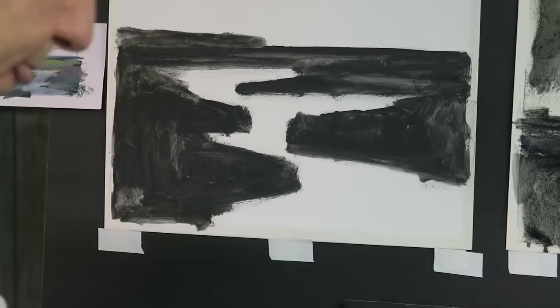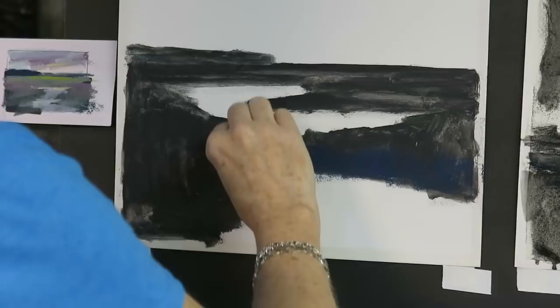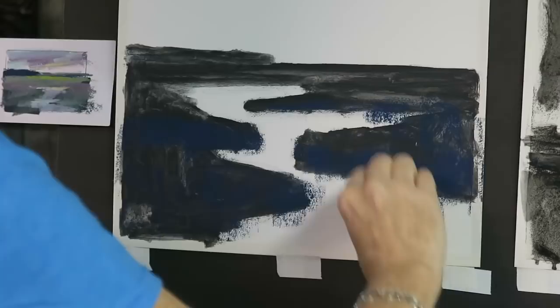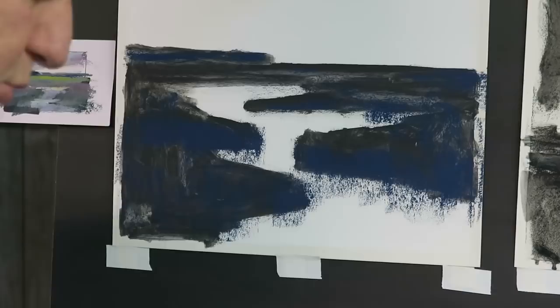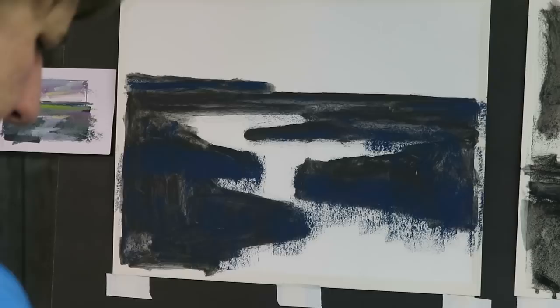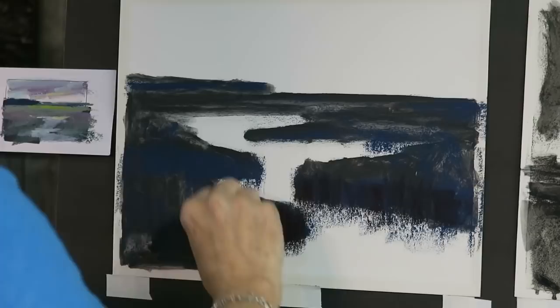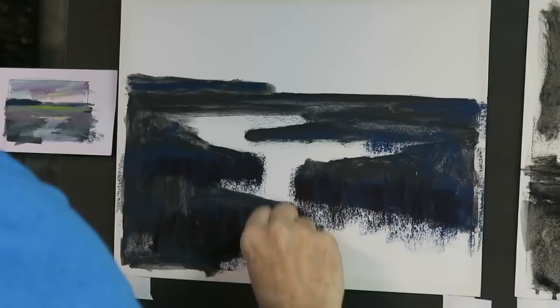The first thing I'm going to do is go in and reinforce the dark areas. Wherever I see dark I'm going to reinforce it, using right now a dark value blue. You'll find that when you put color on top of the black it's a little different than when you're painting on white or light colored paper. Then I usually like to do more than one value of dark - this is a dark burgundy - and I'm applying it. The strokes I make in the foreground are more up and down, the way grasses in the marsh would grow.